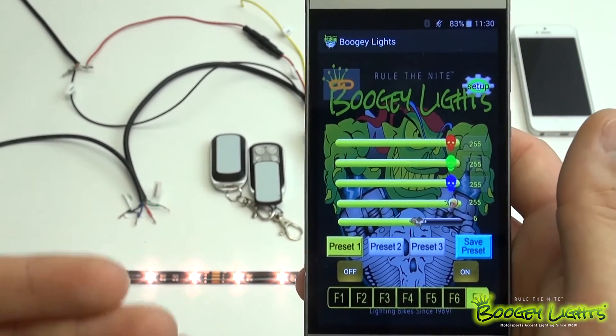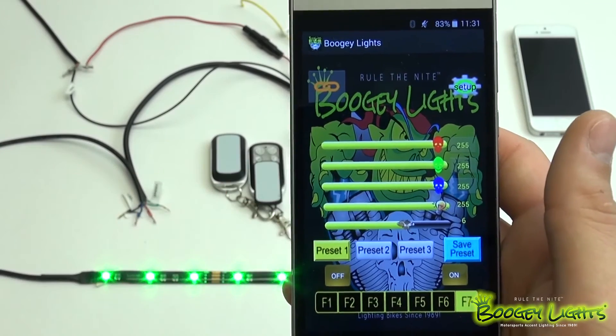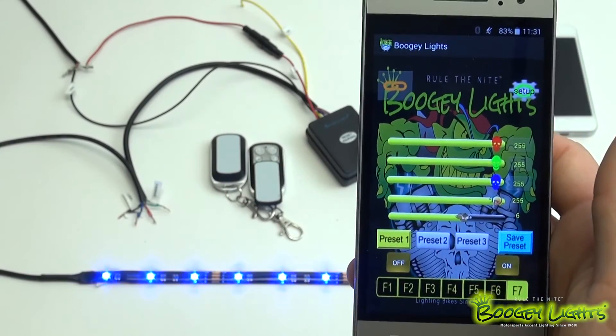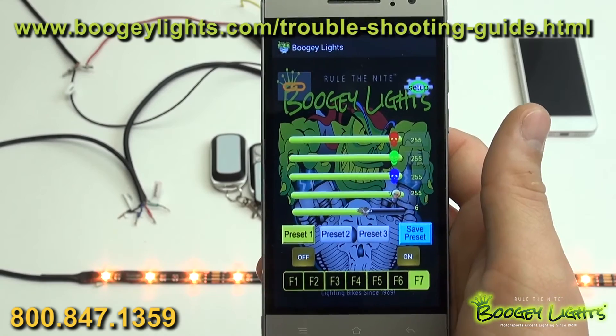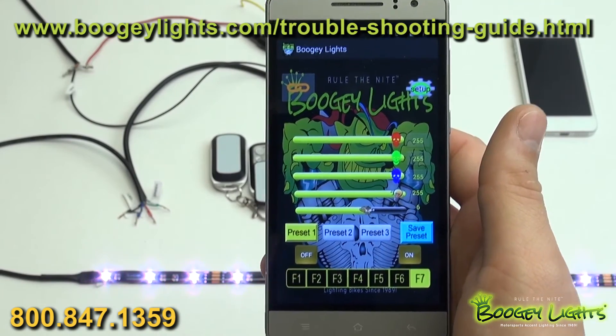That covers how to operate the multicolor mode — we ran through the sliders, the brightness, and the presets. Pretty simple stuff. If you have any questions or any difficulties whatsoever, feel free to give us a call and talk to one of our tech reps. They'll be more than happy to help you through any of this.